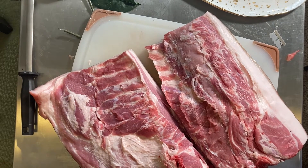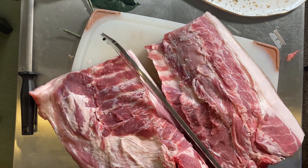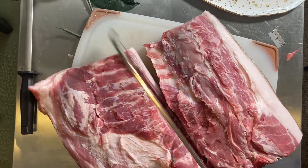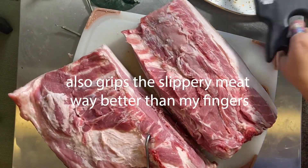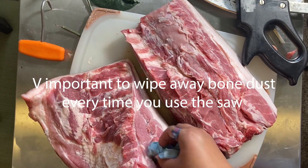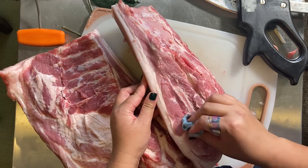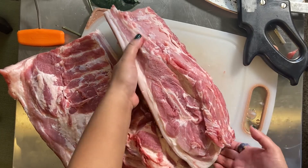Now that we have the meat and the skin cut away, it's time to bust out the saw to saw through the shoulder blade. Here I'm utilizing a meat hook because it'll hold the meat steady in a way that doesn't let the saw just push it all around the table. And now the Boston butt is good to go.